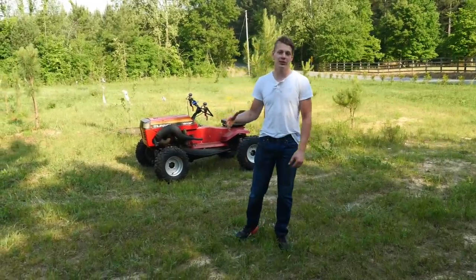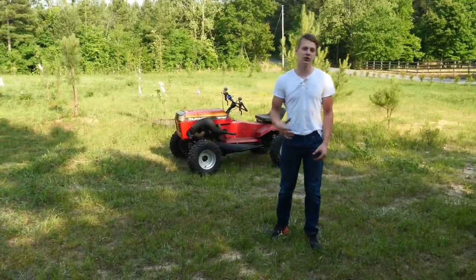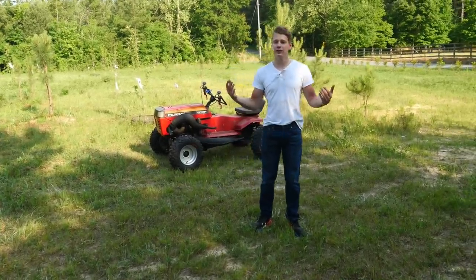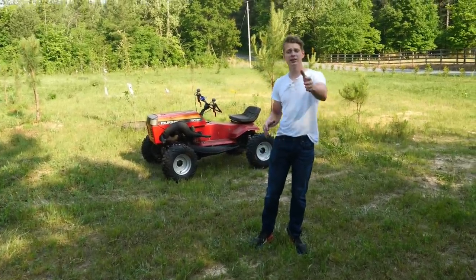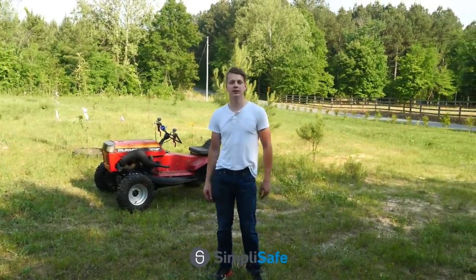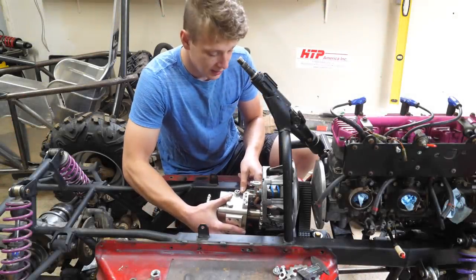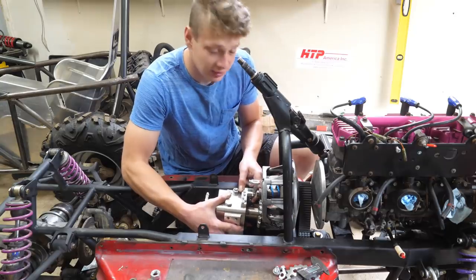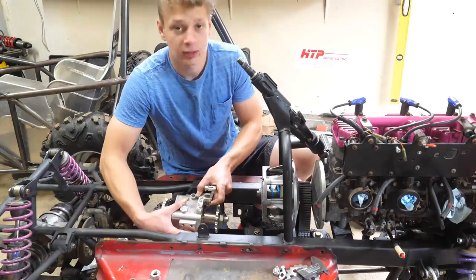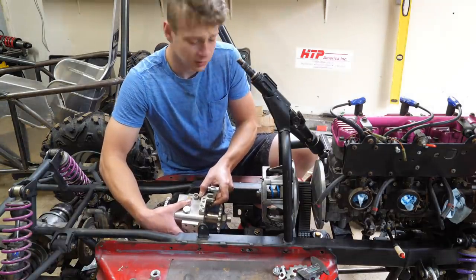Welcome back! In today's video I'm getting this mower ready for a test drive and taking it out for a rip — this is a huge moment. Appreciate everyone for being patient with me. I do have to thank the sponsor of today's video, SimpliSafe, and more about them later. The reverse box goes somewhere right here and it's insanely close to this clutch, so I'm going to be relocating it a little bit back to make things a lot simpler. Shouldn't be too hard, let's get to it.